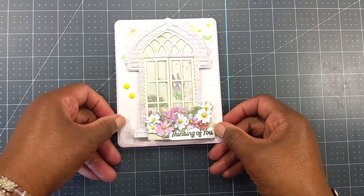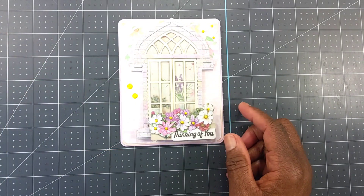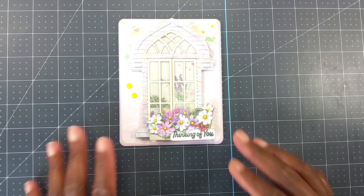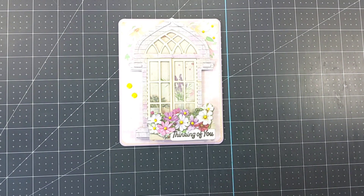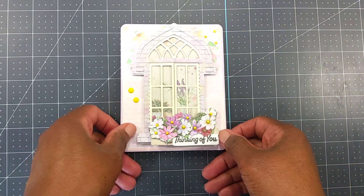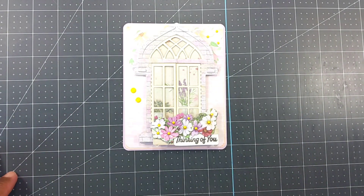So guys, this is my card for hashtag Two Crafters One Design's window theme and hashtag SatMornMakes. Next week, hashtag Two Crafters One Design's theme is graduation. If you like the video, give it a thumbs up — why not subscribe to the channel and hit the bell notification to be notified of new uploads? Leave a comment below; I will respond. I also failed to mention I used a corner rounder punch and rounded the corners. Take care of one another, continue to be safe, and I will see you in the next one — bye!